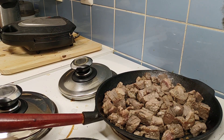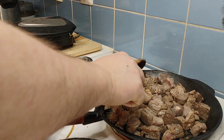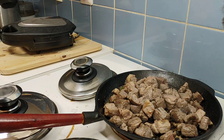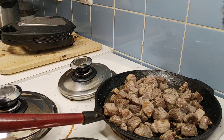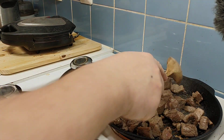1 minute heat, 1 minute heat, 2 minutes heat. I'm going to go to the next one. I just put a little bit of the light.